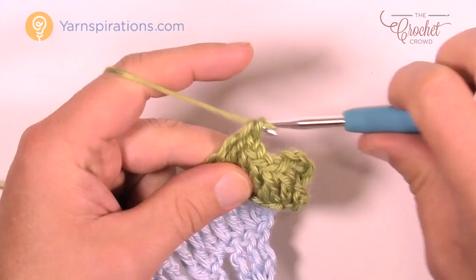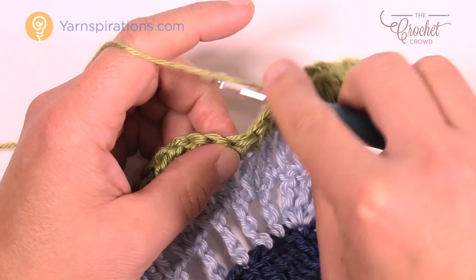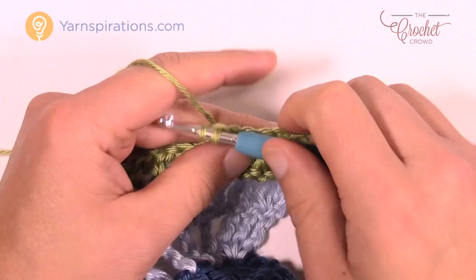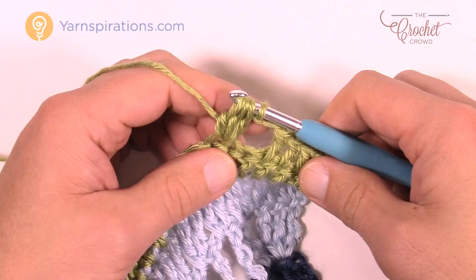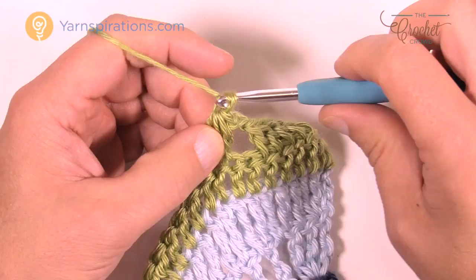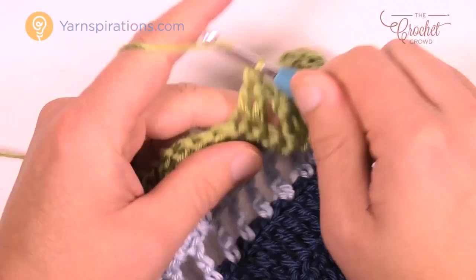Now chain two, then skip two chains. I want you to cluster into the third one: wrap the hook going in, pull through, pull through two and hold; do it again — wrap into the same one, pull through, pull through two and hold; wrap again into the same one, pull through, pull through two and hold. Now you have four loops on your hook. Yarn over and pull through all four. Chain two again: 1 and 2. Skip two, and double crochet the next seven. Keep repeating this all the way until you get to the point.